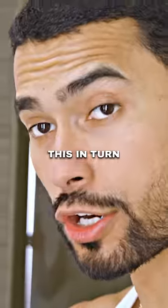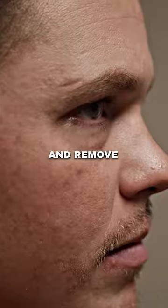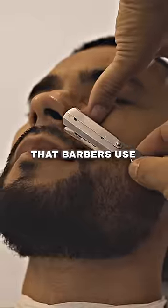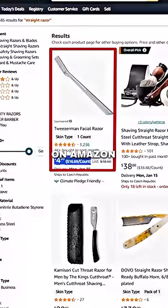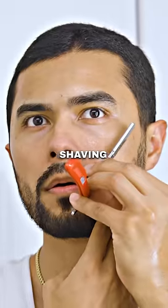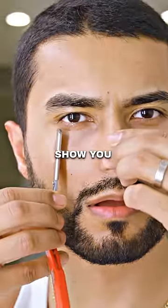I want you to shave your face — this will prevent ingrown hairs and remove scarring. You can do it with something as simple as a straight razor, the stuff that barbers use. You can get it for like five bucks on Amazon. The point is, I don't just want you to use it on the beard — I want you to start shaving your entire face, like I'm about to show you.